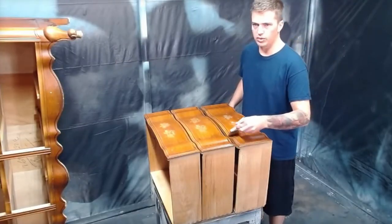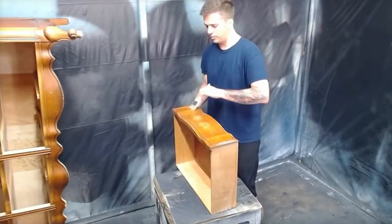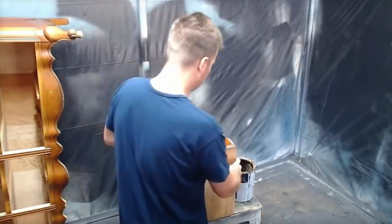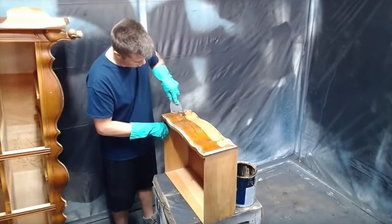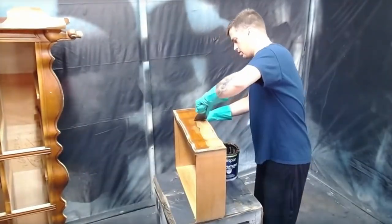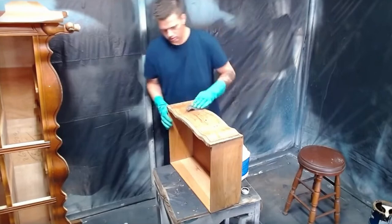Once I had done the top, I decided I wanted to go ahead and strip the drawers too. I don't do this very often and it was a lot more time consuming because of all the curves and details on the drawers, but I had an idea in my mind and I thought it would look better with the drawers matching the top. Just like on the top, once I've removed the majority of the stripper, I used mineral spirits to clean it all up.